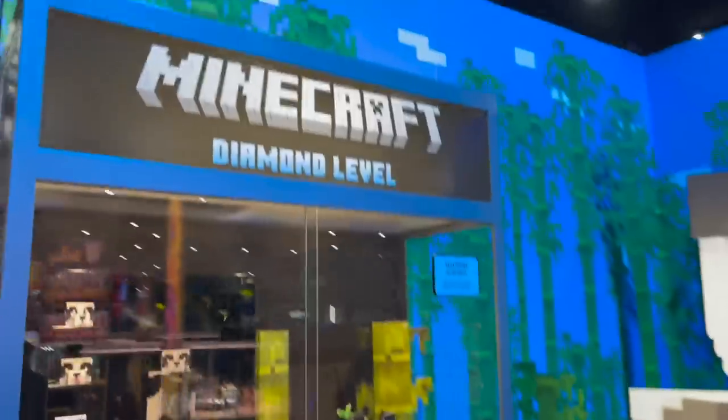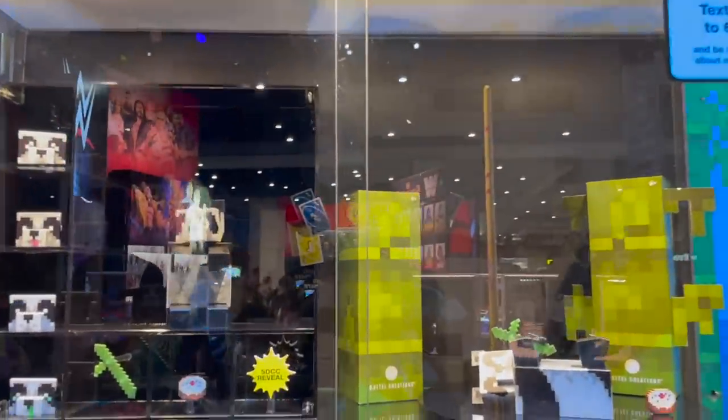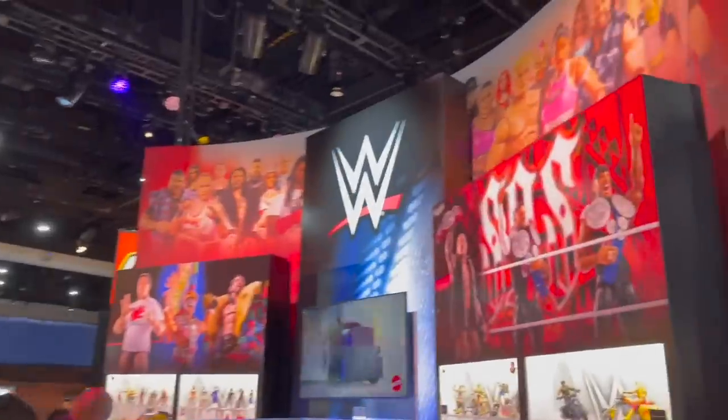You've got some Minecraft for the Minecraft fans — my oldest son loves Minecraft. And then you've got the WWE sets.